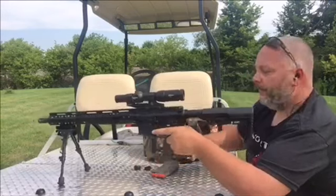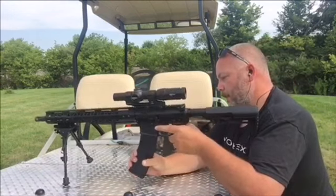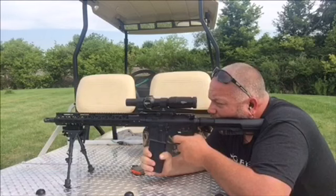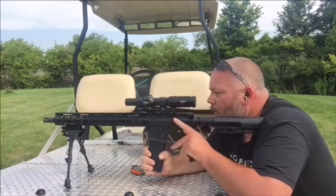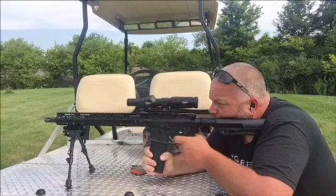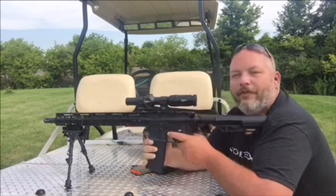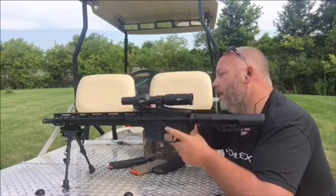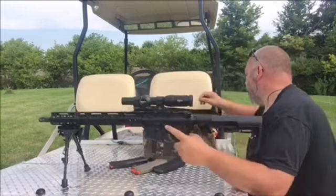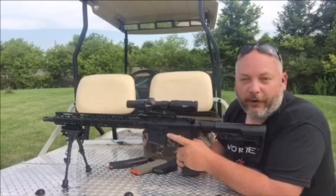Grab another mag and see how that goes. Let's go ahead and give her another shot. It looks like we are now on the circle I got down there. I'm going to bring it 2 more clicks to the right. I think I got another mag in here with 3 in it. I'm going to put 3 more shots on it and then I'll take you down there so we can look at the targets.